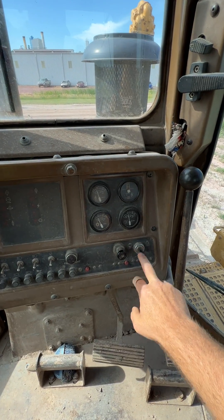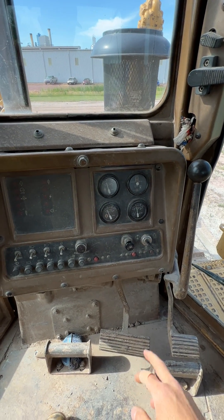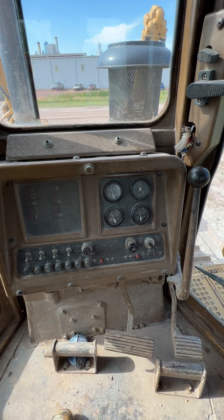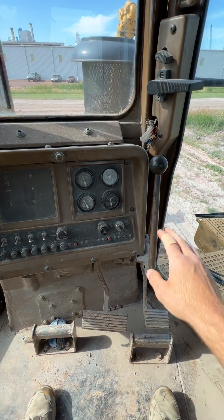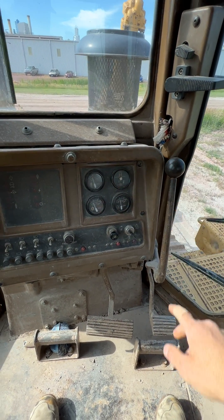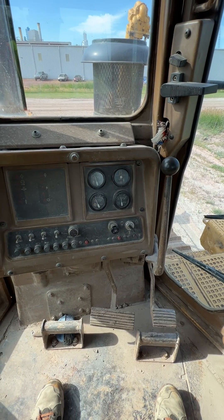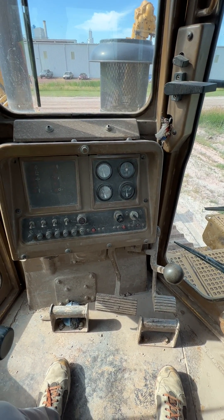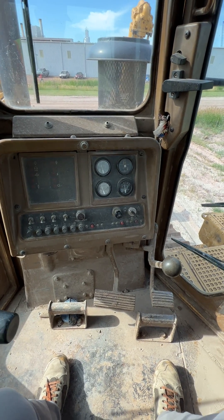Right up here on the dash is the key to turn the machine off and on. This one over here is ether, so you can push a little bit of ether into the machine to start it on a cold day. First we have the throttle — clear forward the machine is off, which actually cuts off fuel to the engine, and if we pull it back that will put the engine at full speed, which is where you usually have it set when you're operating.